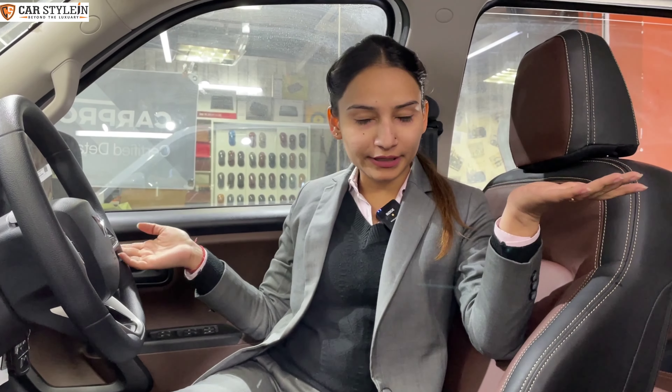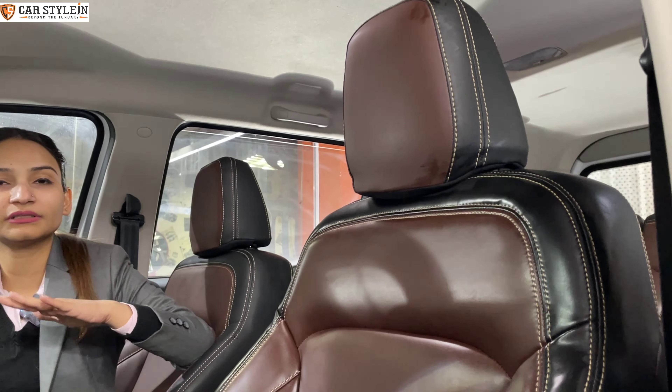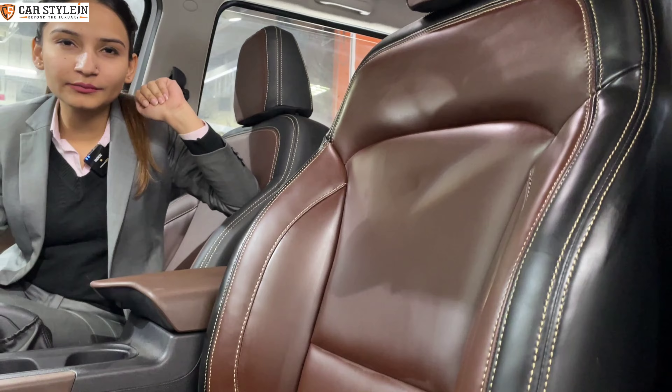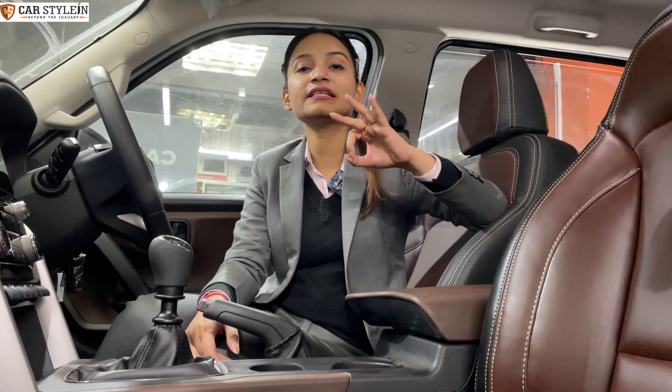The Scorpio N fabric seats have been removed and we've customized fully-fitted seats. You can see here — we've already done it in dual-tone. We've already done the interior with the matching seats. Now let's talk about the material. In this car, we've used our pure, genuine Napa leather seats. You can see the finishing and fitting.